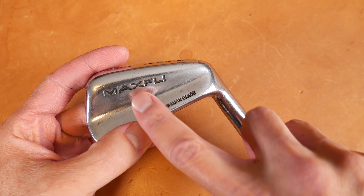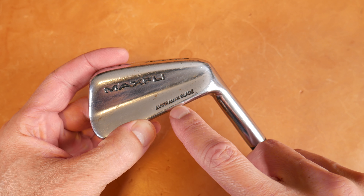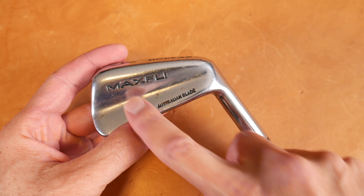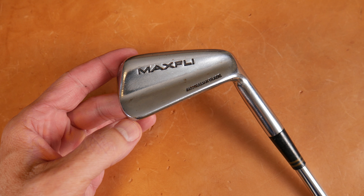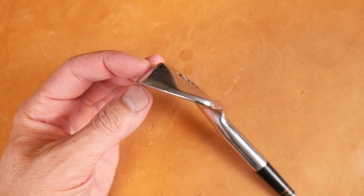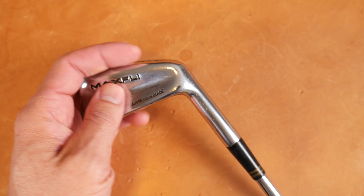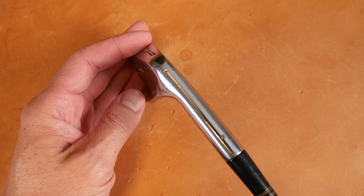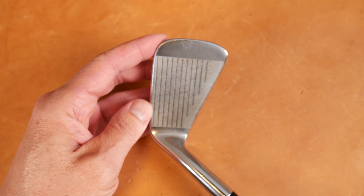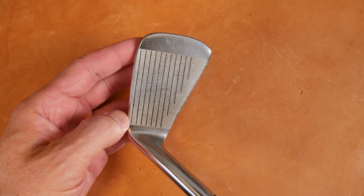1979 MaxFly Australian Blade - let's get this on the review table and have a closer look. Pretty easy to identify. MaxFly is on the big muscle down here by the sole, and then Australian Blade on the heel side of the top line. Kind of small print but easy to recognize - all caps, interesting font. And it looks like a blade; you can see the toe profile with just a pyramid of muscle. Not too curved, not chiseled like some of the later clubs. Just clean grooves - no embellishments, no diamonds. Looks really good.